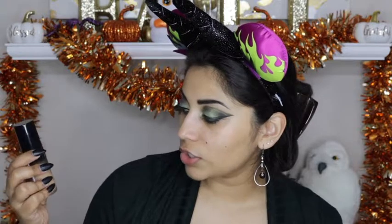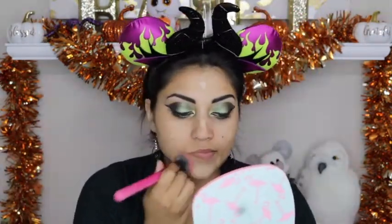For primer I am going to use the Smashbox Photo Finish Primer. For foundation I am going to use the Milani Conceal and Perfect 2-in-1 foundation and concealer in the color Warm Beige or 05. For concealer I am going to use the Tarte Shape Tape Concealer in the color Light Medium Honey.